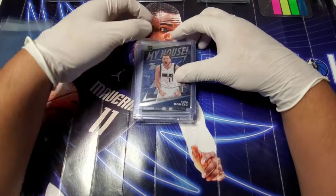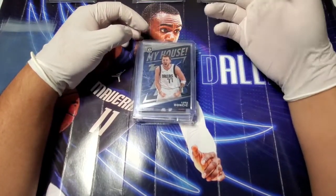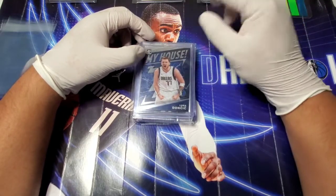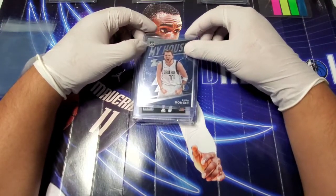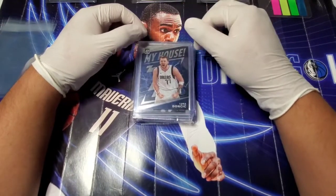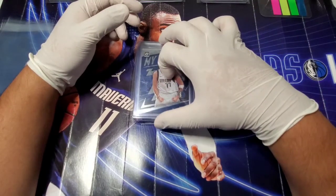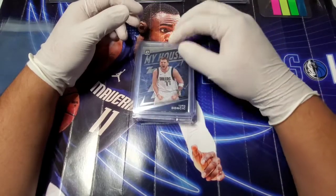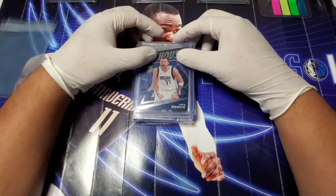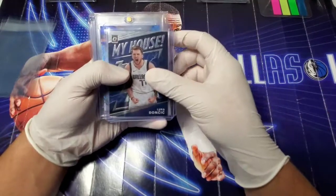Hey everybody, welcome back to the channel. In today's video we're going to be going over my process for cleaning and prepping my cards, getting them ready to send off for grading. I did get in on Friday to HGA, so I was able to get a nine-card order in. These are the nine cards that I selected for this particular submission — some of them are PC cards, so I'm not really worried about the condition or centering as much.